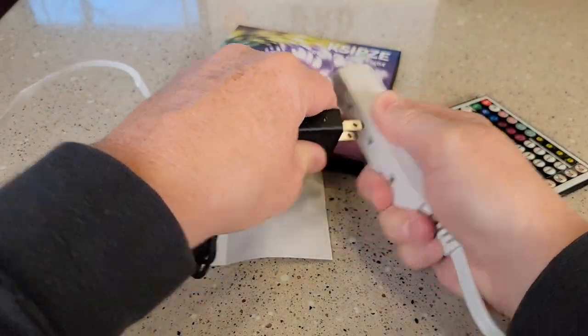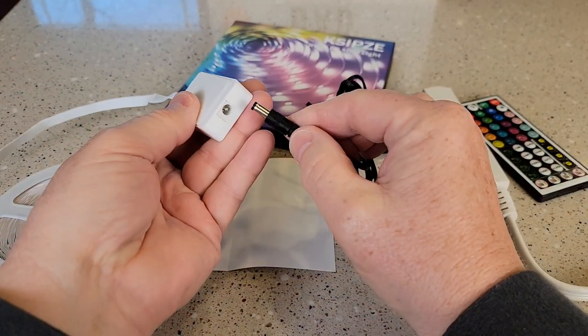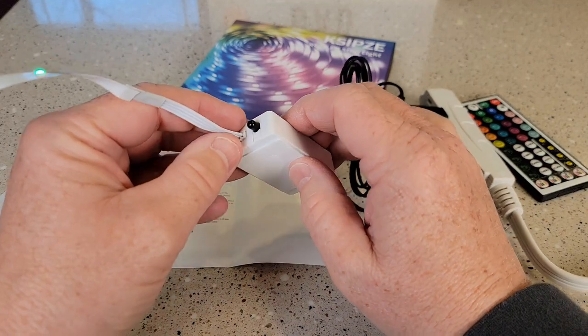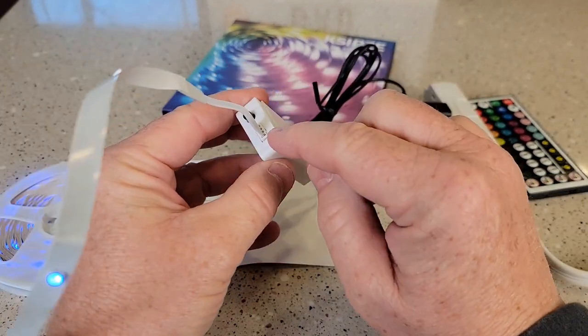Here's the power supply. You're going to plug this in, and then this plugs in here to this. Then you're going to plug this part in here — this will only go one way. There's a notch and the notch goes up.